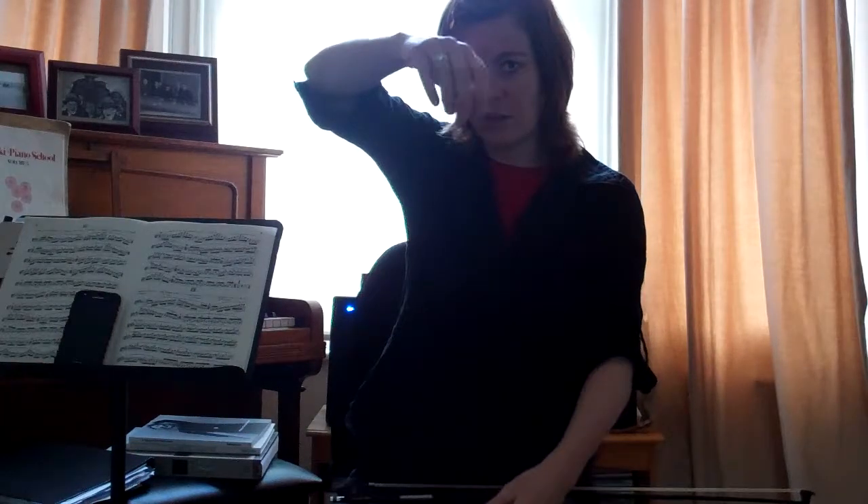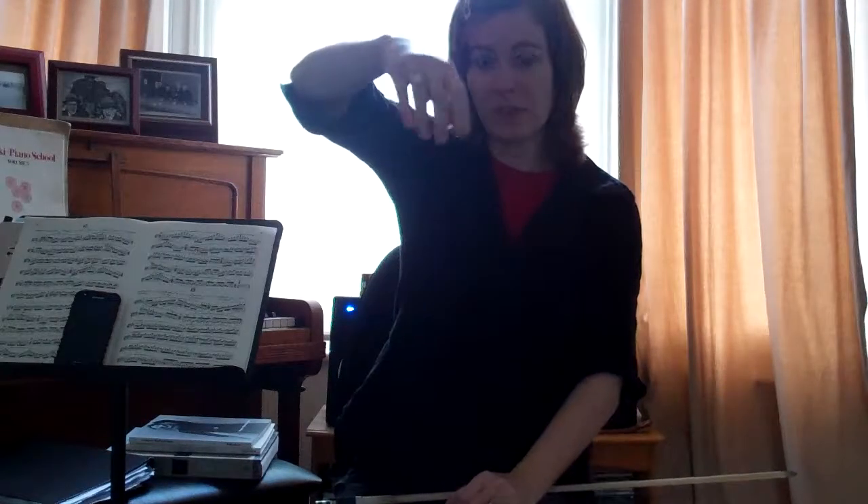First of all, if you let your hand drop like this, you can see that the hand just kind of makes this natural shape — not like this, but just like this. And you'll notice if you turn your hand that the thumb is basically opposite the first finger, the index finger. To hold the bow, we want this natural shape but we want the thumb to be almost touching the third finger, or the ring finger, like this.